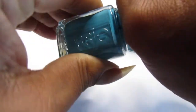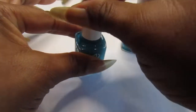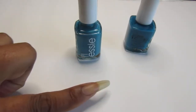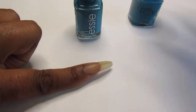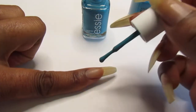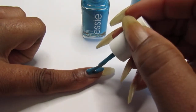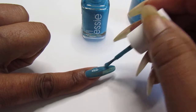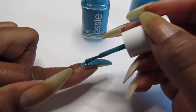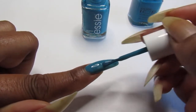Again, these stain too - they will stain, so be careful. Make sure you apply a base coat on your natural nails because this is a stainer. I do not know why blue polish stains, I have no idea.